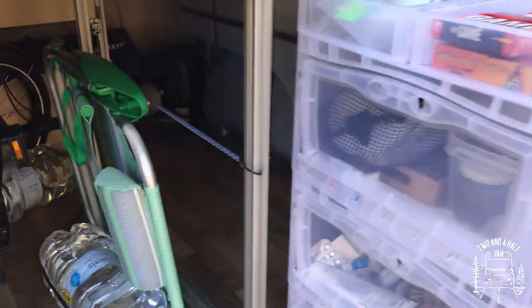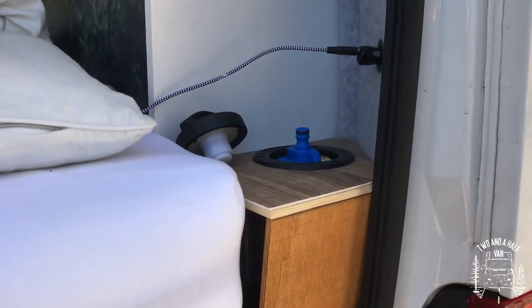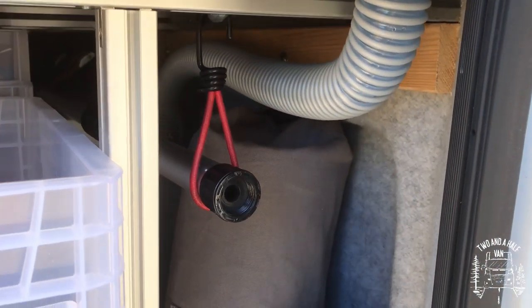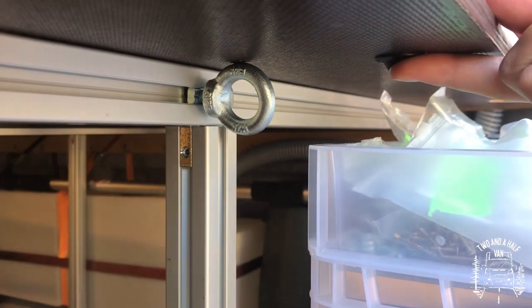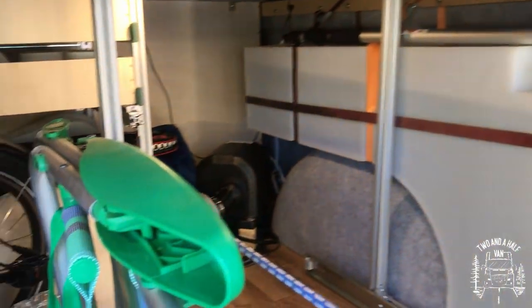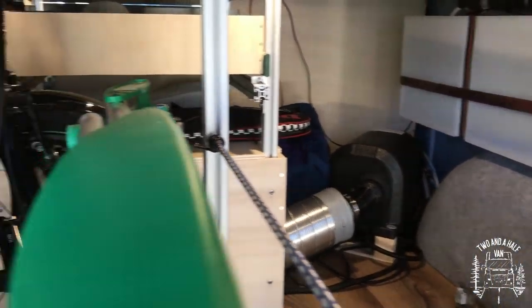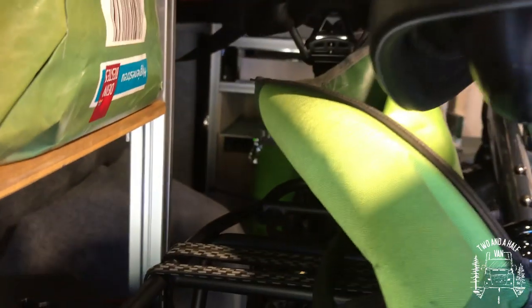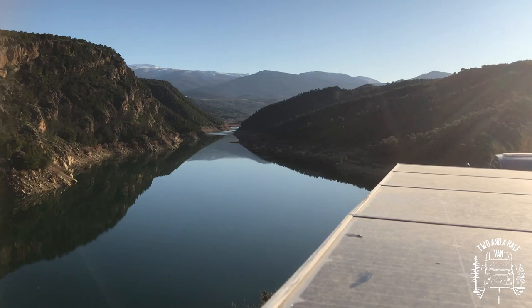Our freshwater tank is located above the right wheel well, and the freshwater inlet is also located on the inside. Behind the sliding drawer is the diesel heater and our boiler. Behind our bikes on the left is the electrical compartment with a self-assembled lithium battery powered by four solar panels mounted on the roof.